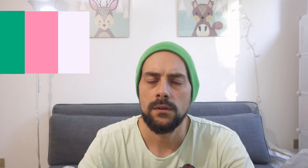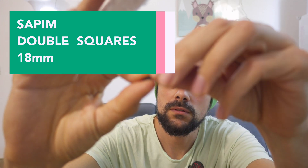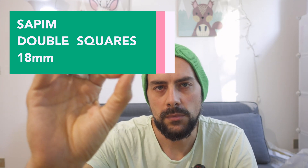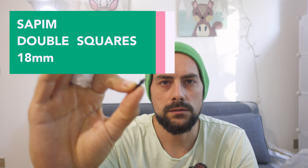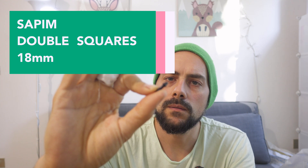Of course, here are the nipples. I tried to reuse the nipples from my current wheelset. They are SAPIM double square 18mm nipples.